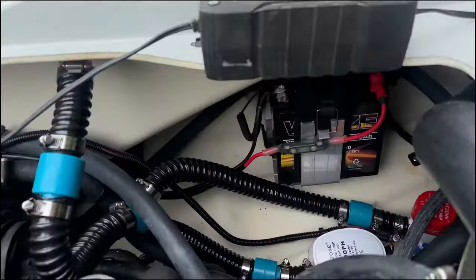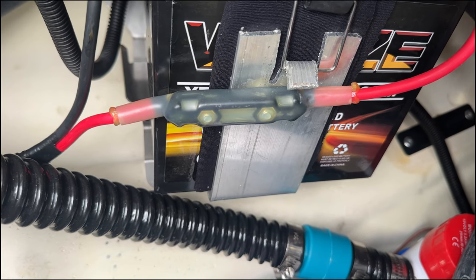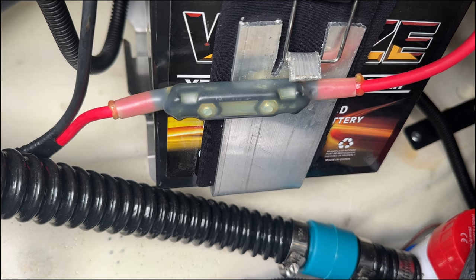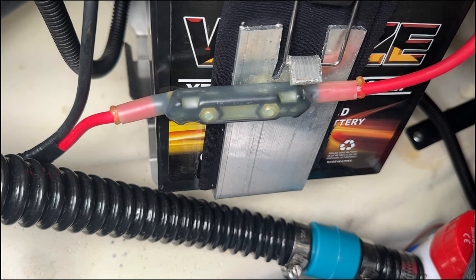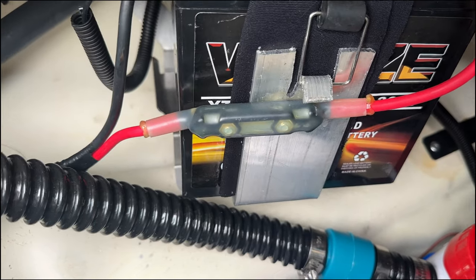Welcome back. Today we're going to solve that little guy there — the problem with it is it's a fusible link, and once it pops, the vehicle or the jet ski won't start. If you're out on the water, that's going to suck. There's one there for the rear battery.